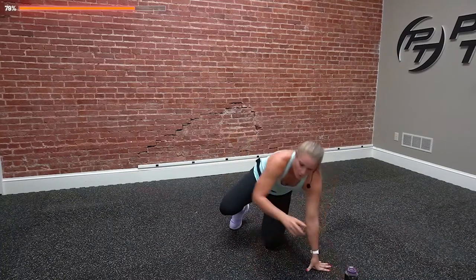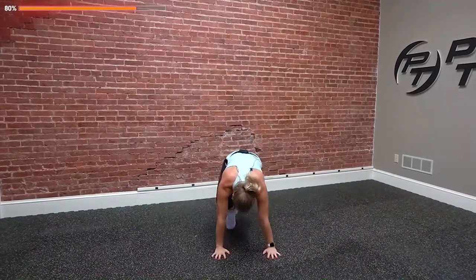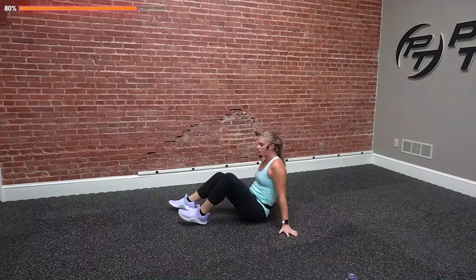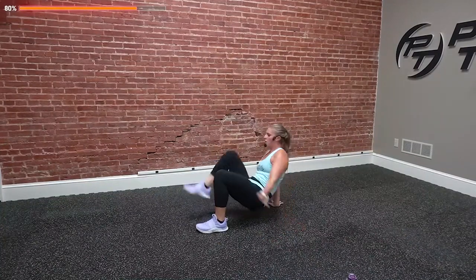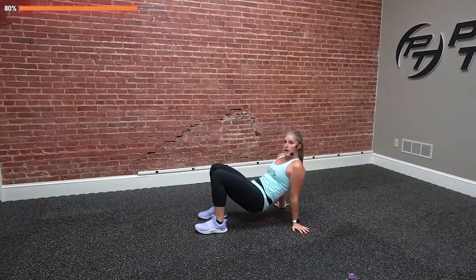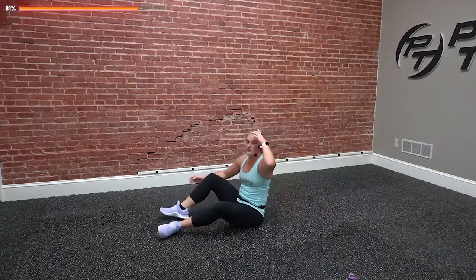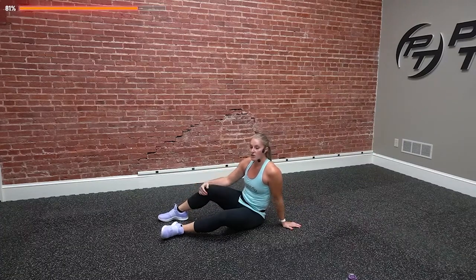We're going to do squat jacks — squat down and come into a jack. I'll show you the modification. Then plank jacks on the ground. Finally, crab toe touches. For squat jacks, you're up here, small squat, jack out — you're going out. It's only 15 seconds at each one. Option to squat and lift. Second one, plank jacks — in that plank position, feet jacking in and out. Option to tap. Finally, you're on your back, push yourself up and touch your toe. You're working your abs by keeping your hips up. If that's too much, stay down and reach. It's 15 on, 15 off.